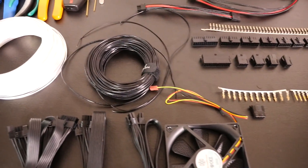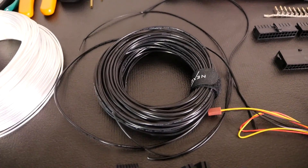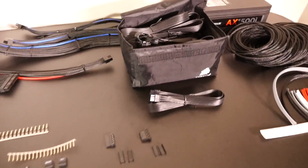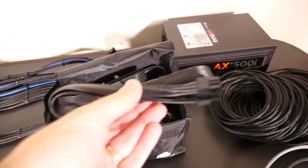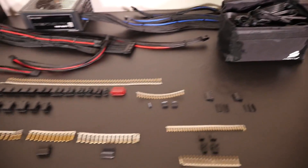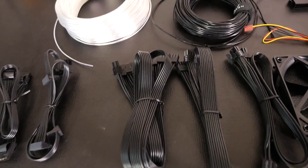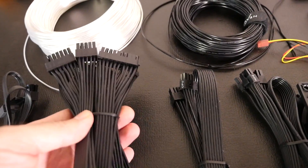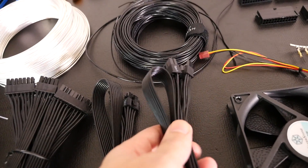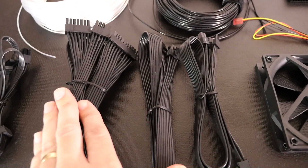Going full custom gives you the opportunity to do a lot of upgrades. The simplest one: most, as far as I know all, stock power supply cables are 18 gauge — even for the AX1500i. I upgrade everything to 16 gauge — actually not quite everything, just the cables for the core components: the 24 pin, the 8 pin EPS, the 4 pin ATX if there is one, and the PCIe. So all of those main cables I upgrade to 16 gauge.